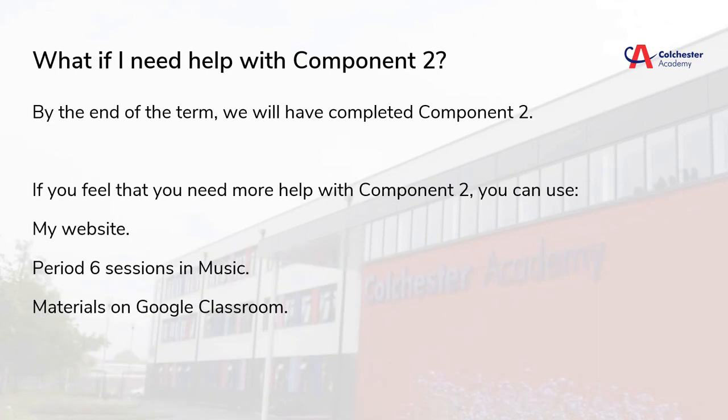We're currently on component 2 and many of us are making very solid progress. However, if you're not, throughout this term we will be offering period 6 sessions in music to support any students who might need help, and my resources will always be available on Google Classroom if you cannot get a hold of me during the school day. If you are unsure about anything to do with your music work, please let me know and I can help you. This is a very tricky year, but we have all the resources and help available, so please let me know if you require any further assistance with any elements of your BTEC music work.